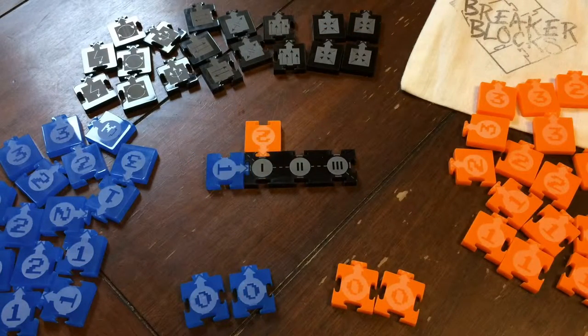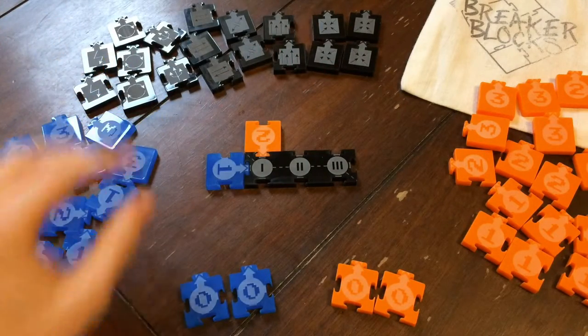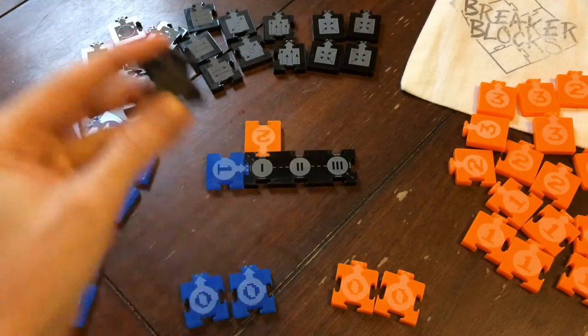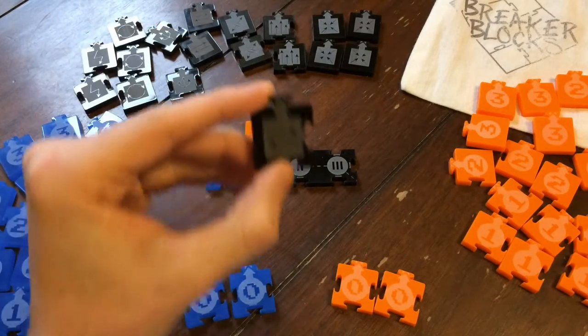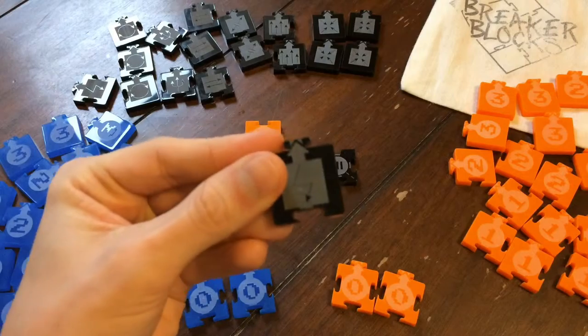In order to gain an advantage, you can also use a shared pool of action tiles to do everything from draw extra tiles, rearrange your opponent's circuits, or even remove tiles from the game entirely.